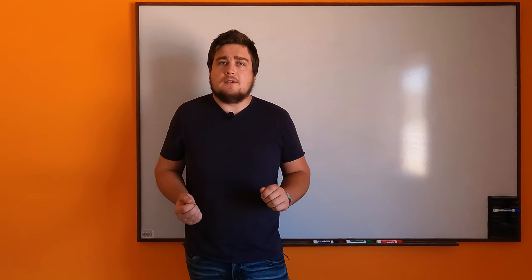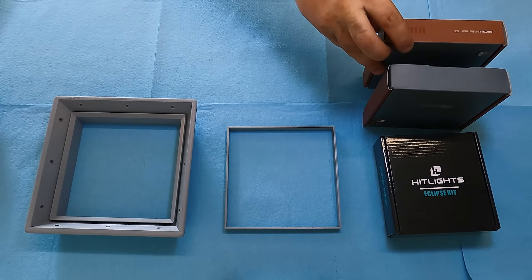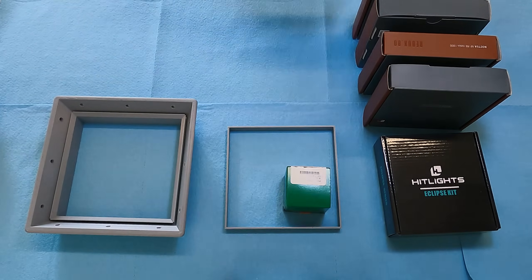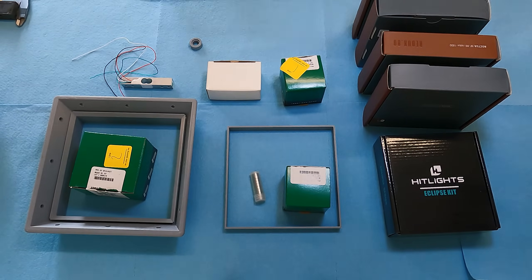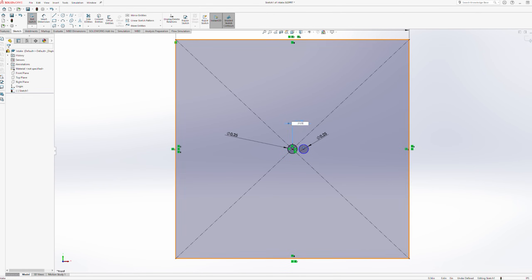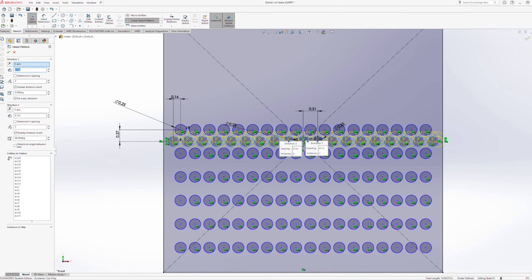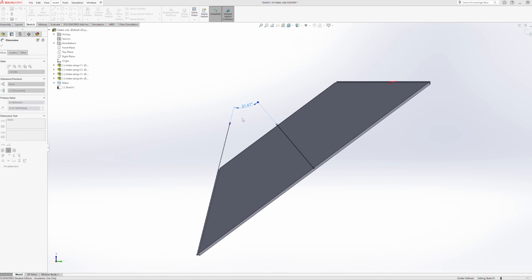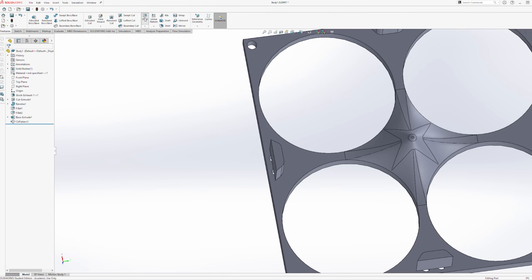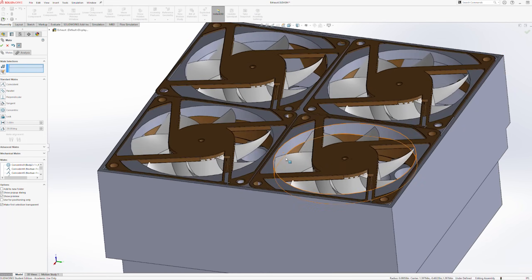Let's start with the wind tunnel. The idea is simple, and if you want to run through it at home the files are in the description. I took a tube and made some air run through it, drawing the air through to avoid any choppy restrictions with the fan. The honeycomb design is hopefully going to stabilize it as much as possible, and one side is removable for easy installation and access.